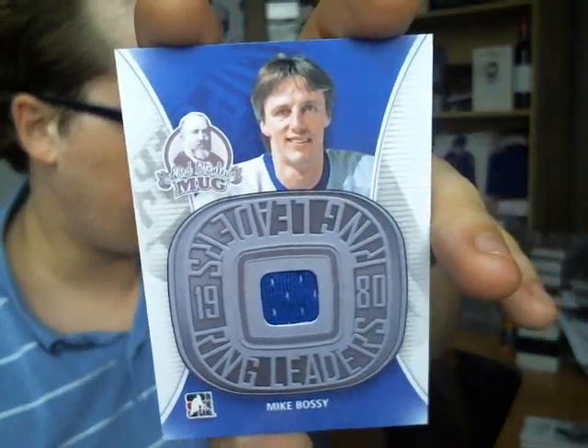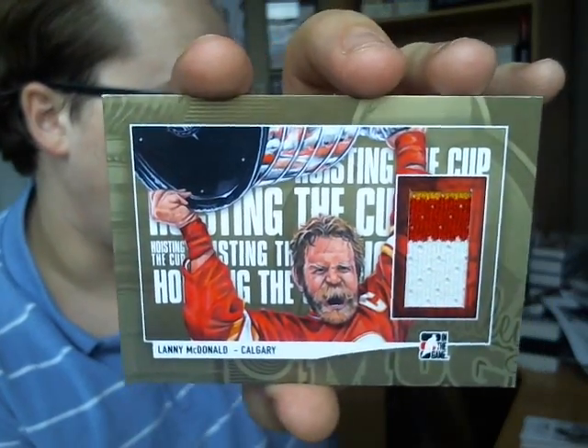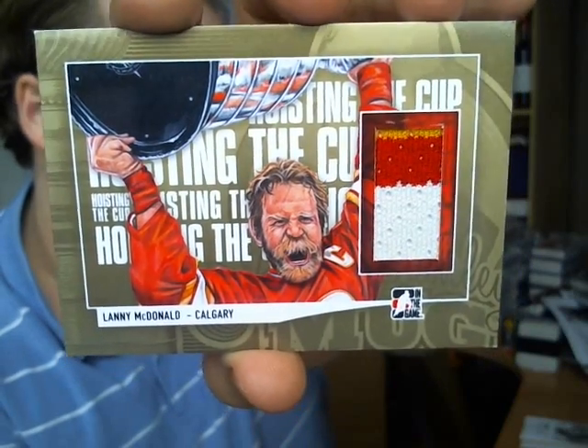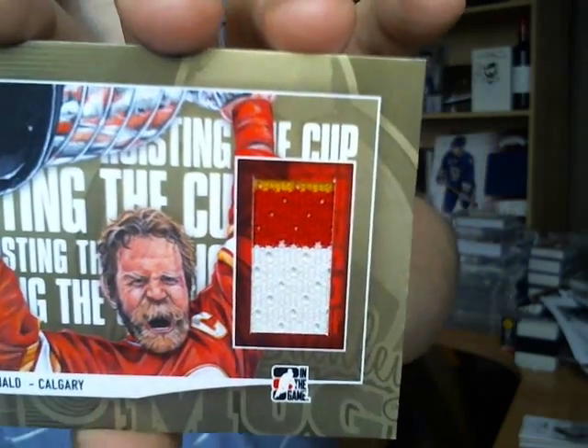The two better hits I got: a Ringleaders jersey numbered out of 9 — so a very short print — of Mike Bossy. And the coolest hit from the two boxes is a Hoisting the Cup gold numbered out of 10, with a very nice three-color swatch of Lanny McDonald. I actually love the sketch-style cards; the old versions with better swatches are awesome.